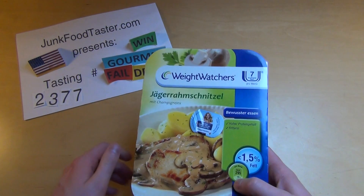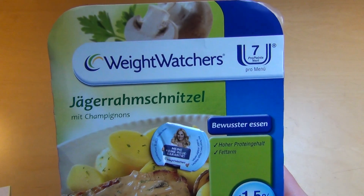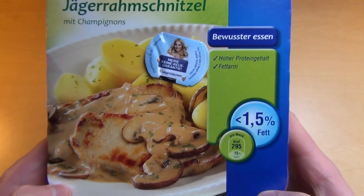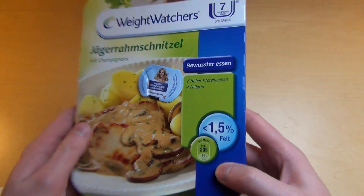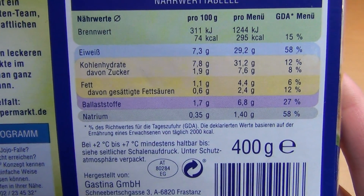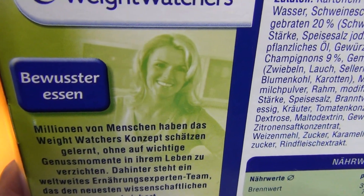JunkFoodTaster.com, episode 2377, and it's the Weight Watchers Jäger Schnitzel — a hunter's schnitzel with mushrooms. Of course, Weight Watchers, it's low in fat and they also say it's high in protein. So let's check out the true protein: 7.3, fat: 1.1 — so they are right. I think the main or the co-audience are women.